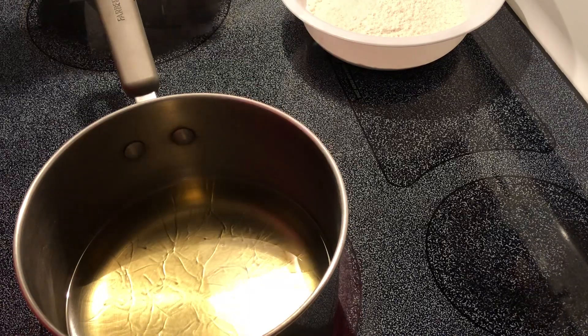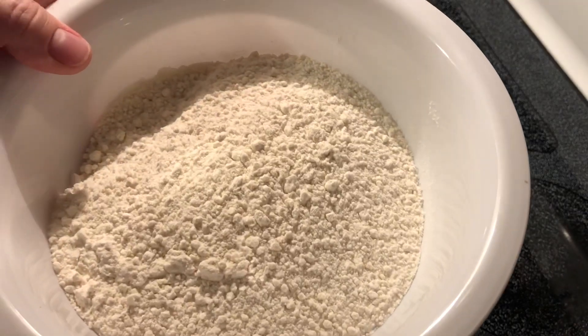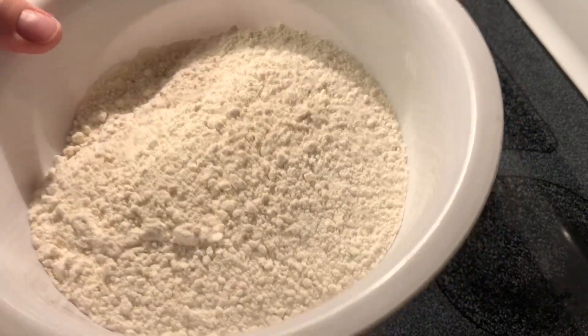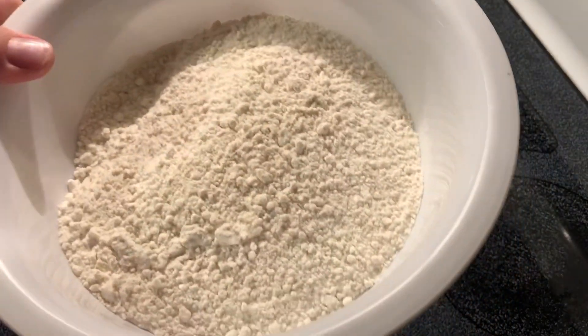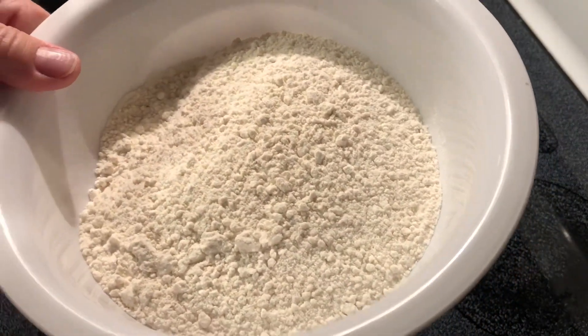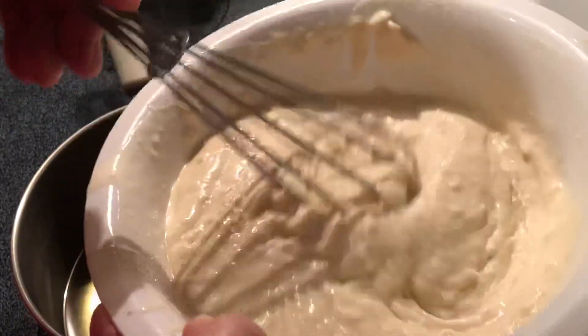I've started with pancake mix — this is the kind where you only add water — so I'm going to mix that up with some water, but I'm going to leave it a thicker consistency. This is about the consistency that we want here.